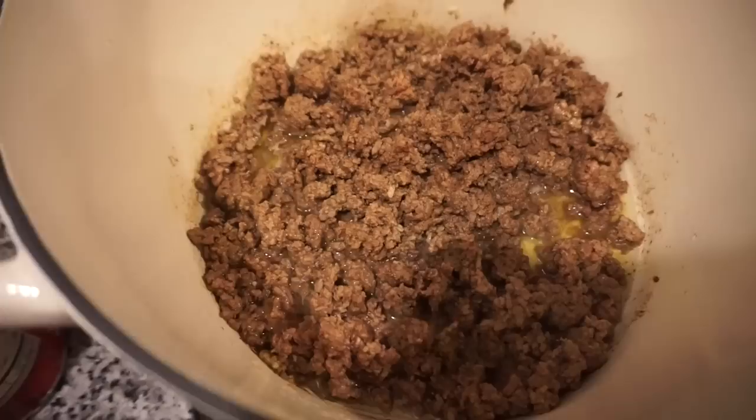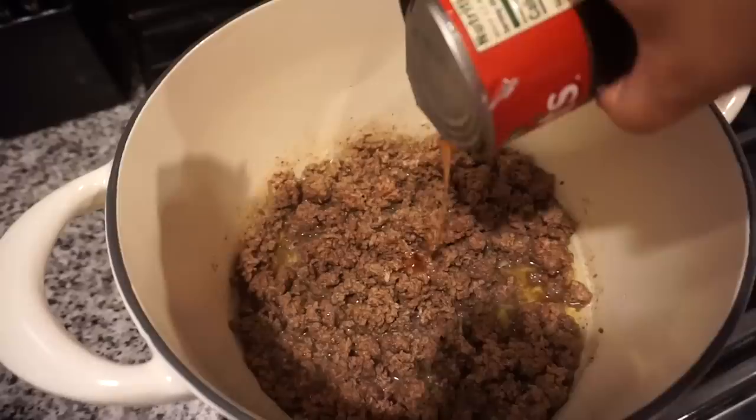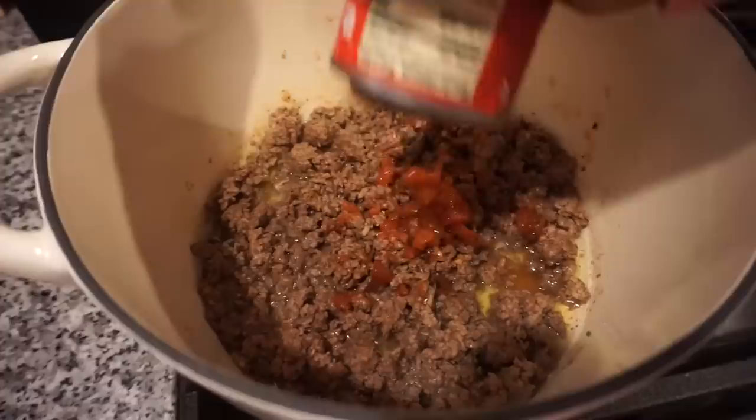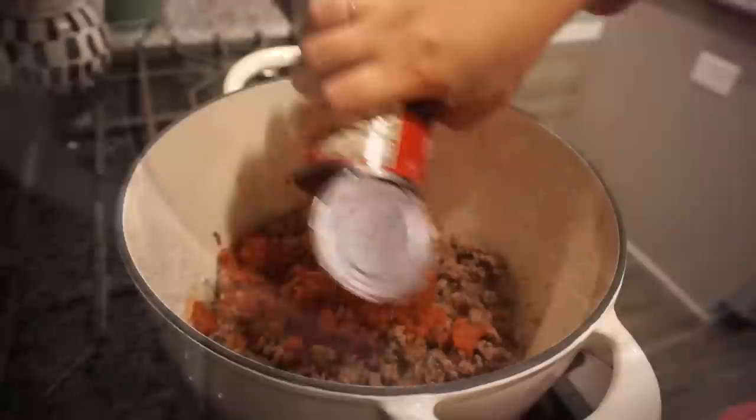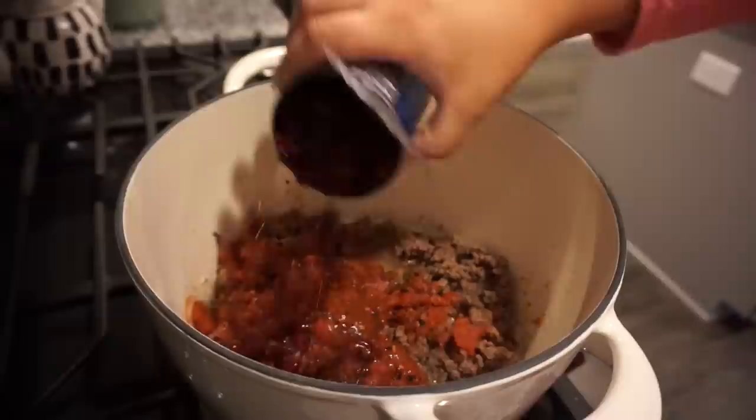Now that I have this layer cooked all the way through, I'm going to go ahead and add in my tomatoes. This is just a can of fire roasted garlic diced tomatoes — I'm keeping all the liquid, I want all that juice. I'm going to add in the sauce and everything because I want all of that flavor, and then I am going to add in a can of kidney beans. I did drain and rinse those, so I'm going to add those in next.